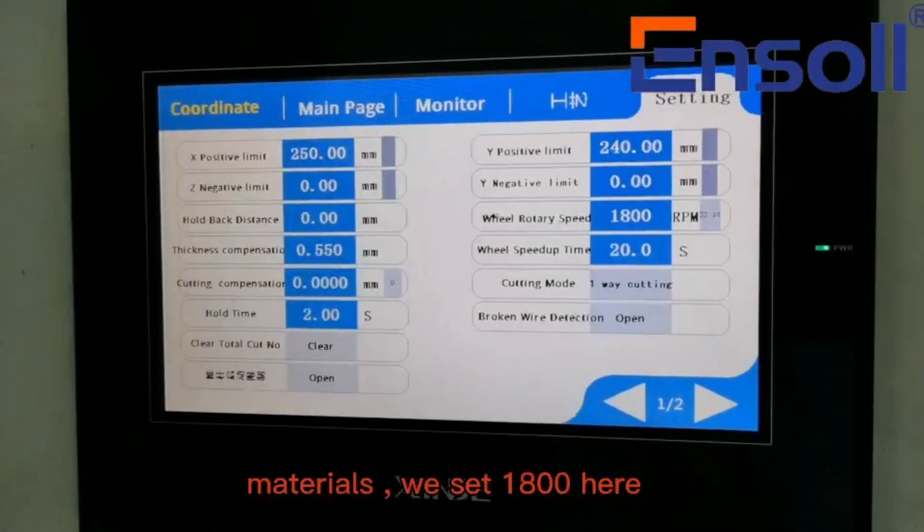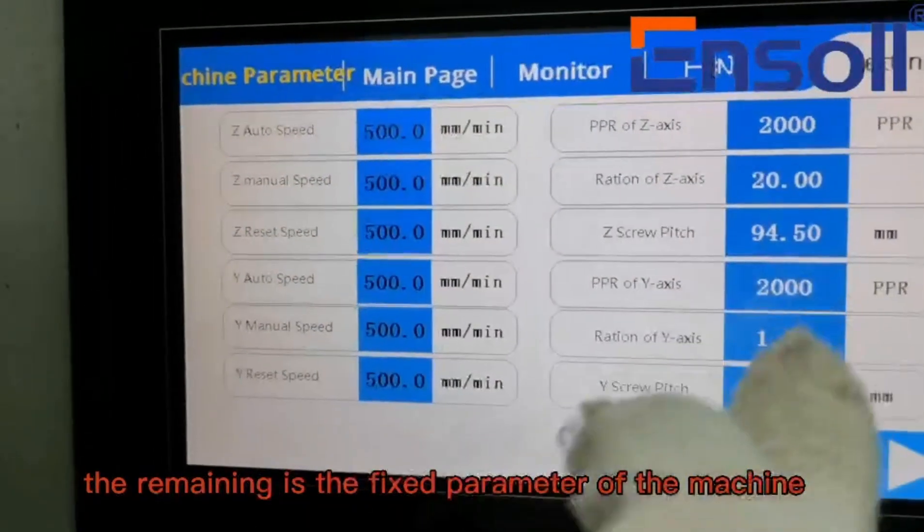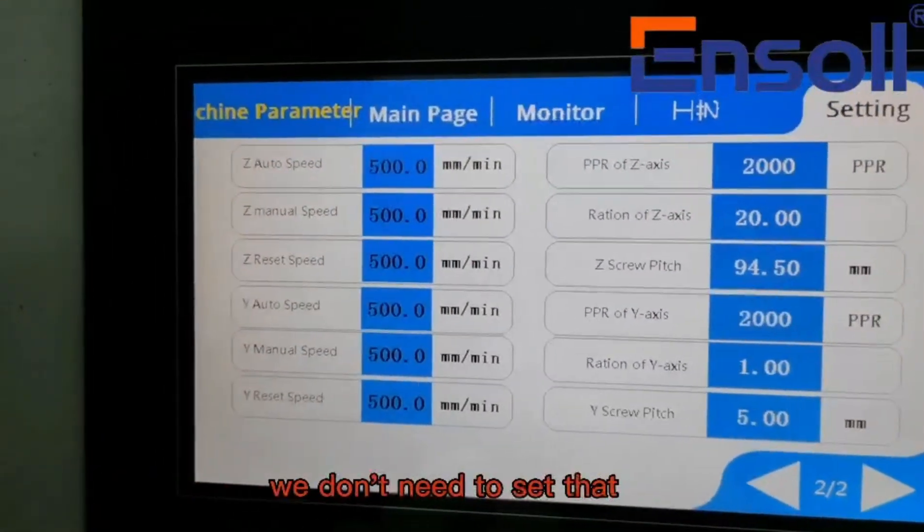We set 1800 RPM here. The remaining are fixed parameters of the machine — we don't need to set those.